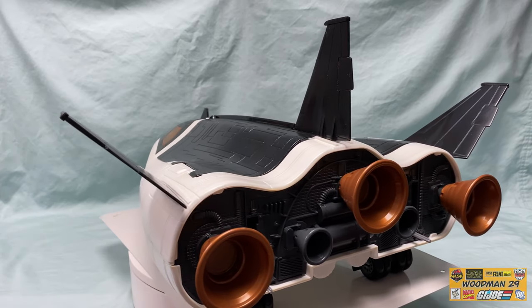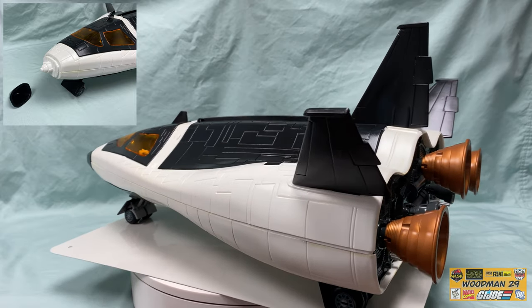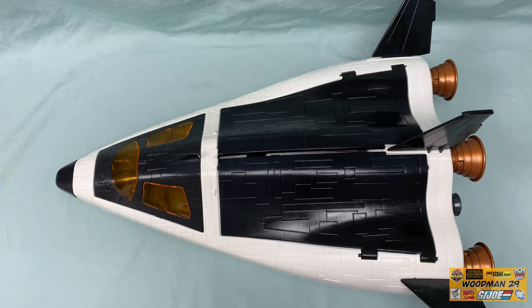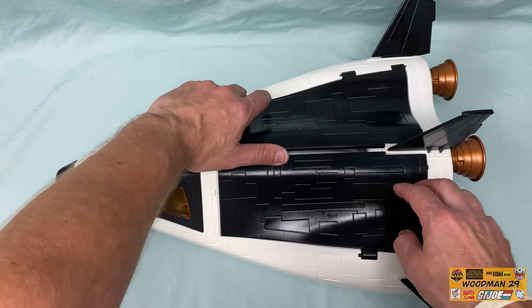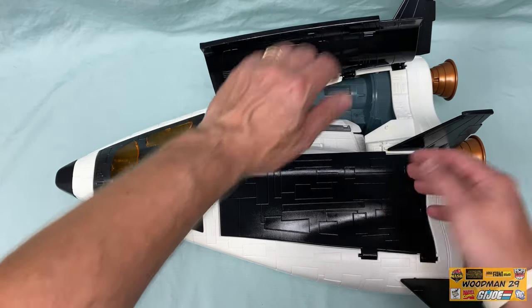They even thought of a removable nose cone which hides the primary avionics. Looking at the top of the ship with the two bay doors, be careful when opening them because these two pins are very fragile. I've found that if you open the door slowly and don't force it, they're less apt to snap off.